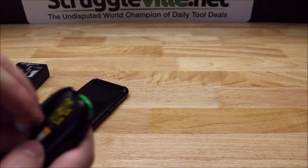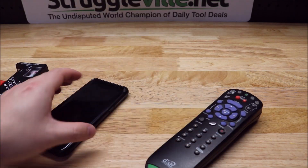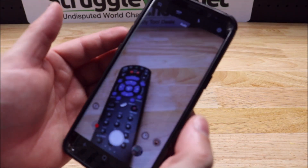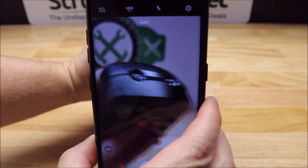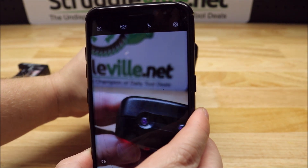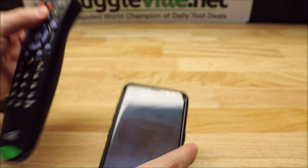To check that you actually have a good remote, all you need is a cell phone. Get your cell phone out, open the camera, get your remote, aim it at your cell phone camera, and start hitting some buttons. It's a bit too bright here — let me turn off the light.